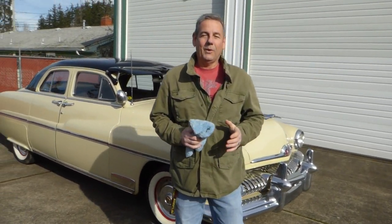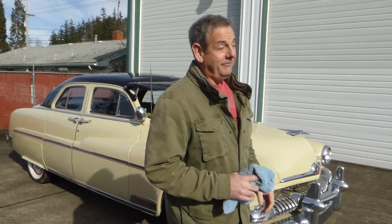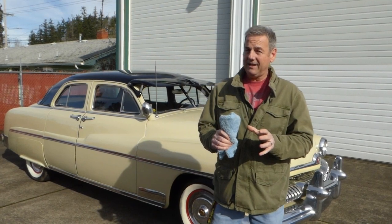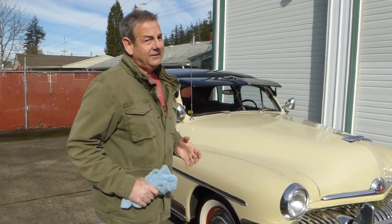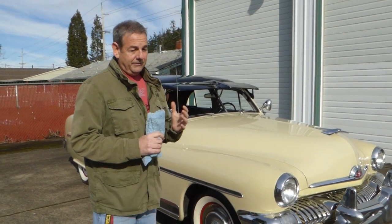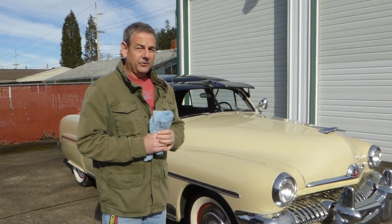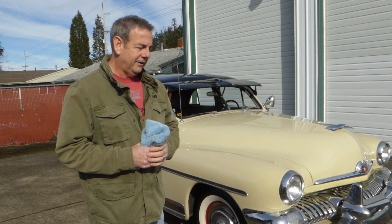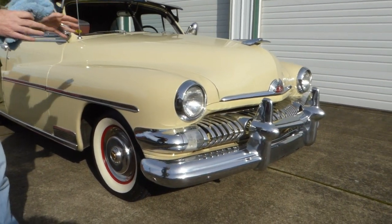Hello, I'm Rich Dean with West Coast Collector Cars in Oregon. And today we've got a very nice 1951 Mercury Sport Sedan to show you. 1949, 1950, and 1951 were kind of the go-to Mercurys, even back in the 50s. They were pretty much recognized in pop culture because of James Dean, and then later on, American Graffiti and so forth.